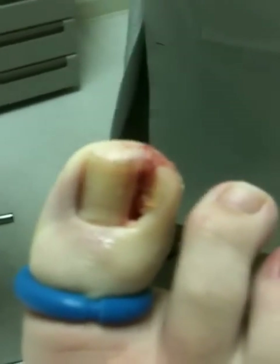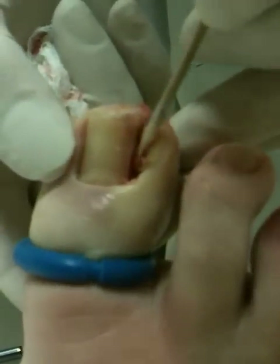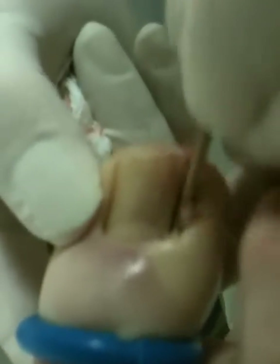First application. I like to do this five times for 20 seconds each. Start now — number one. You should just be able to feel me pushing. This is what's killing the root to prevent the nail from coming back.